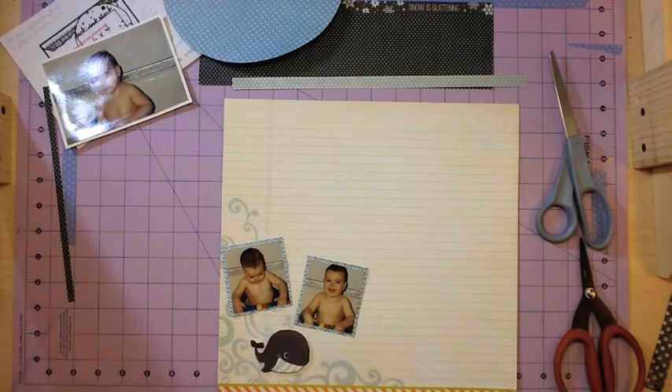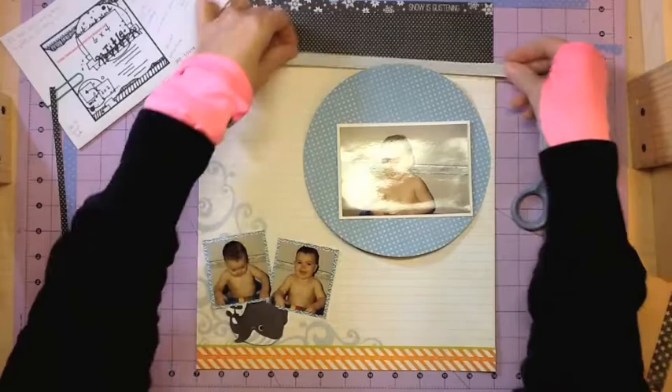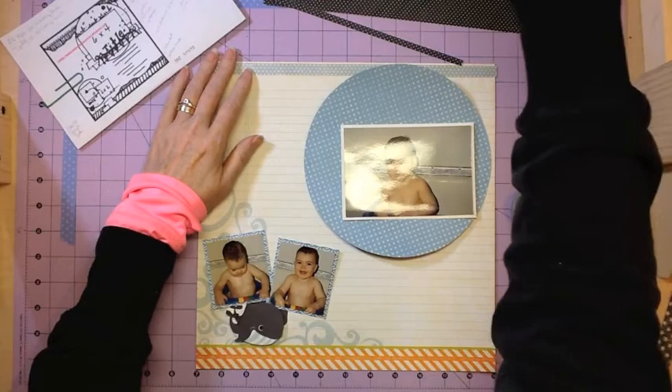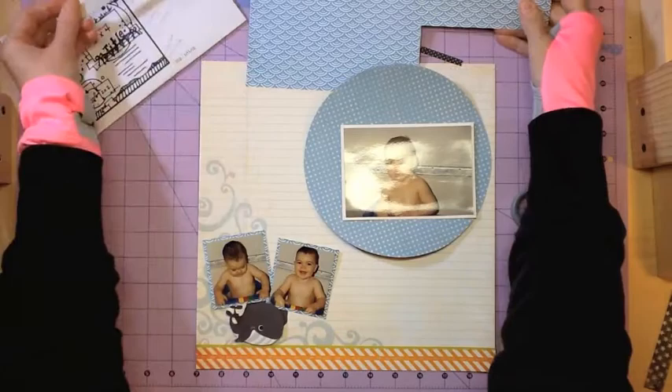The large photo I just matted on white paper, and the smaller photos I matted with that blue kind of wave paper. I just wanted something to really pop those — I didn't want it to be the main interest, but I didn't want them lost on that white paper since the bathtub's kind of white. Those photos were just kind of the same color as the background paper, so I just wanted a little bit of pop behind them.